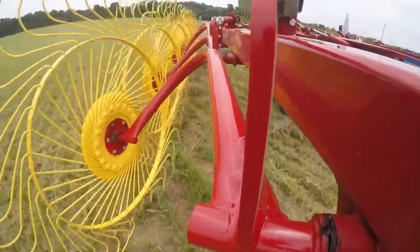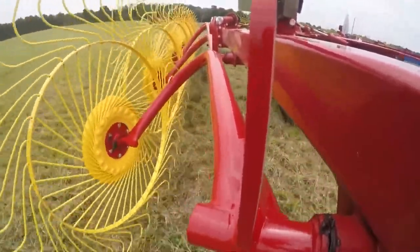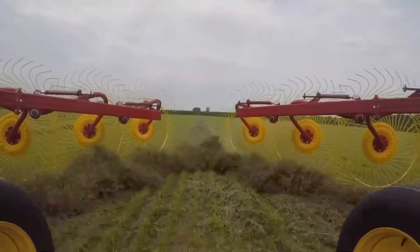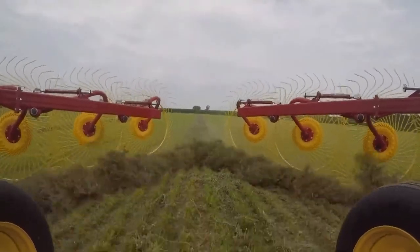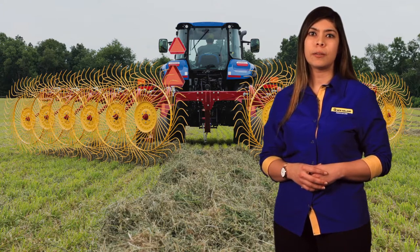Independent rake wheel flotation is standard on both the ProCart and ProCart Plus rakes. This feature delivers clean raking, helps to maximize the amount of crop raked off the field, and minimizes potential stubble damage. It provides more consistent, uniform rake wheel flotation across the entire rake compared to the tandem.